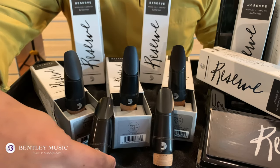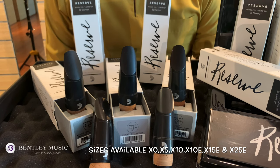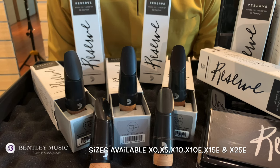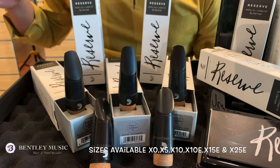There are more choices of sizes available, from harder to softer reeds: X0, X5, X10, X10E, X15E, and X25E.